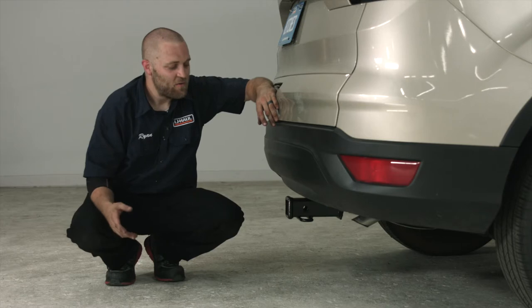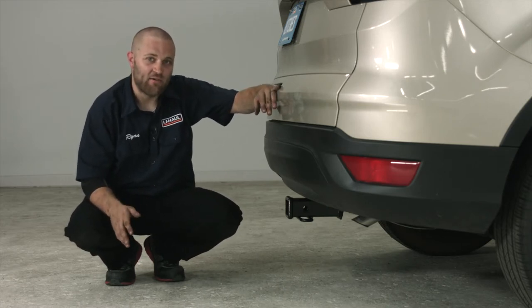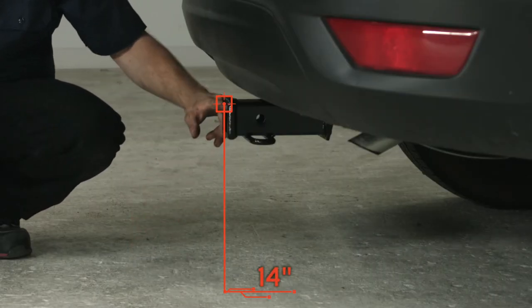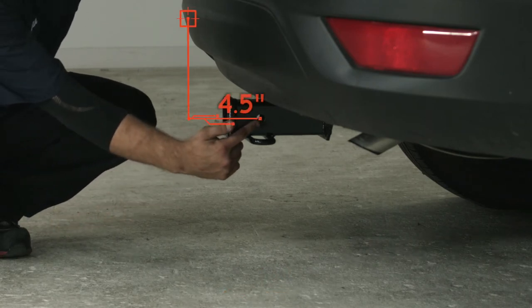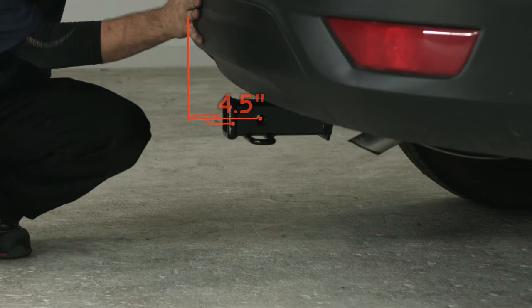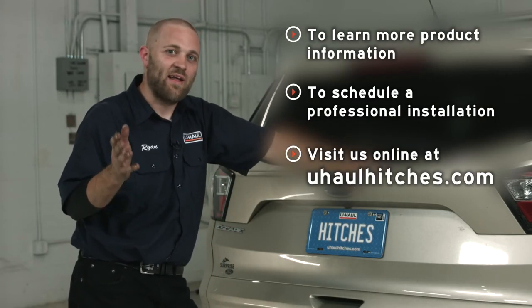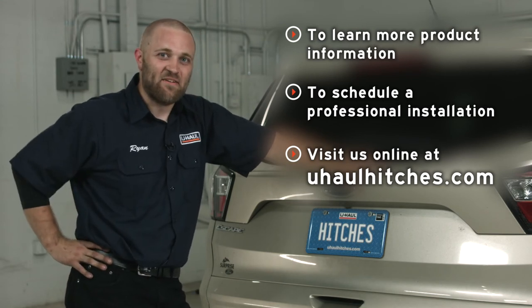Now that we've finished the install and brought the car to level ground, we're going to give you a couple measurements so you can go ahead and select a bike rack or a ball mount. From the ground to the top of the receiver opening is 14 inches, and from the hitch pin hole to the outer edge of the bumper is four and a half inches. That's going to do it for our install on the Ford Escape. We hope you have fun towing anything you choose, be it a bike rack or a trailer. Have fun and be safe.